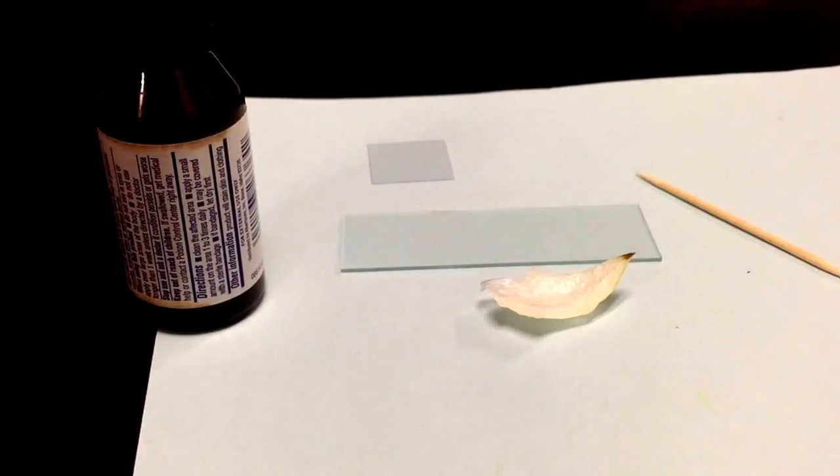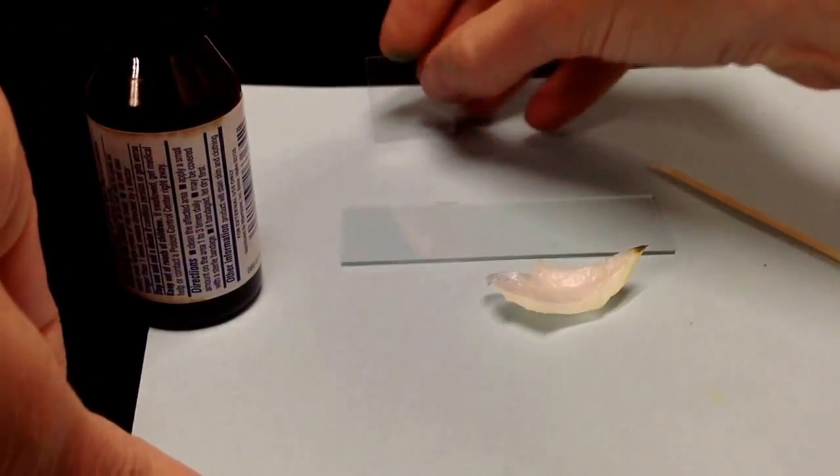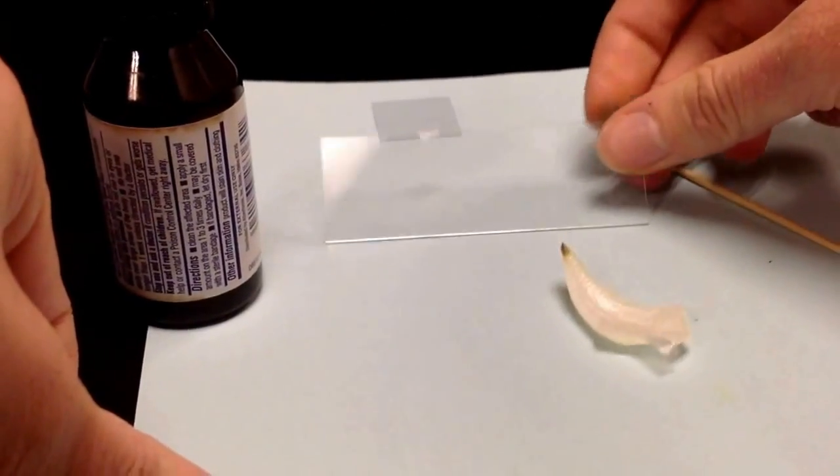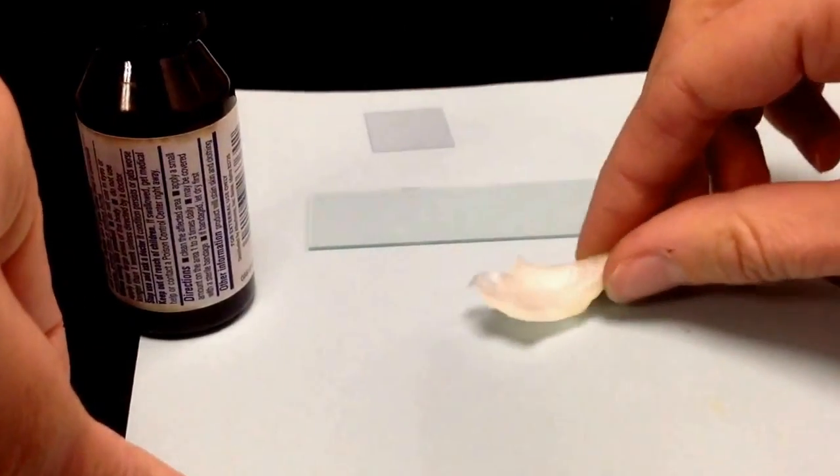Alright, so first things first, you want to make sure you have all of your materials at your station. You should have a plastic cover slip. You should have a glass slide — we talked about safety with those, so please be careful. And a chunk of onion that you should take from the tubware container.